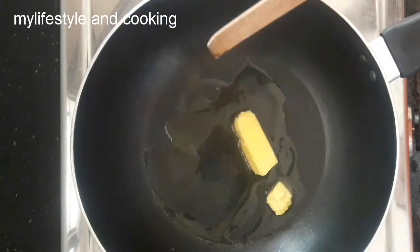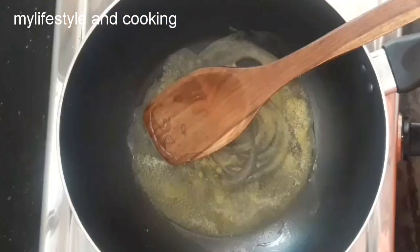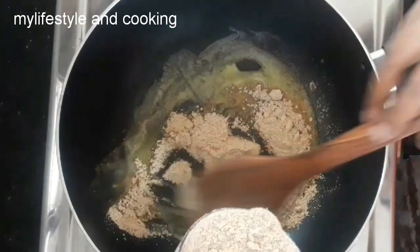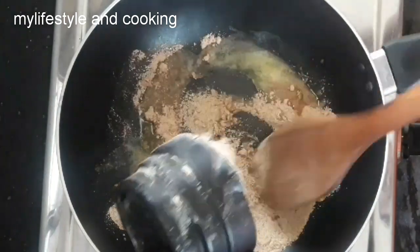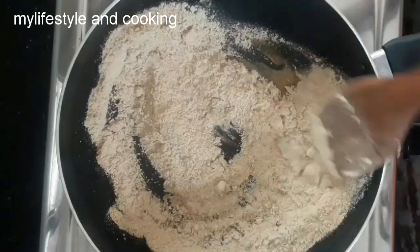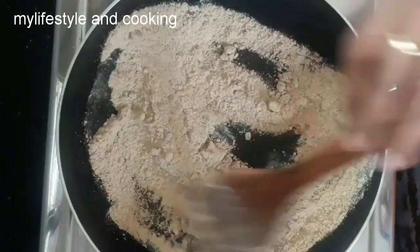If you are interested in the batter, we will heat the pan. We will put 1 cup of butter in the pan and heat it up. Put it into the batter and roast it.